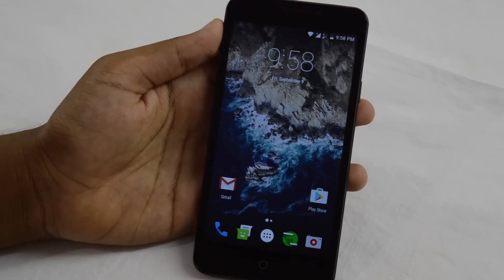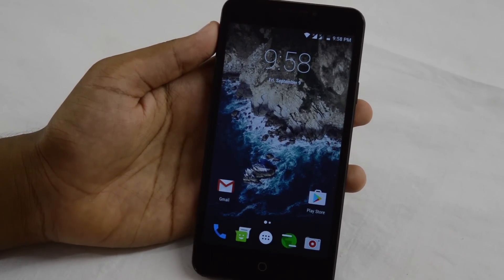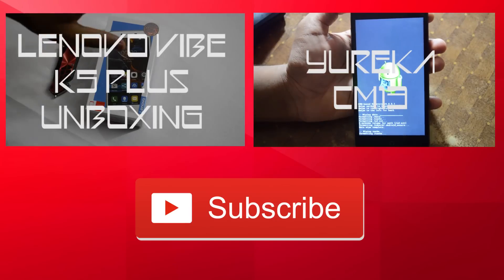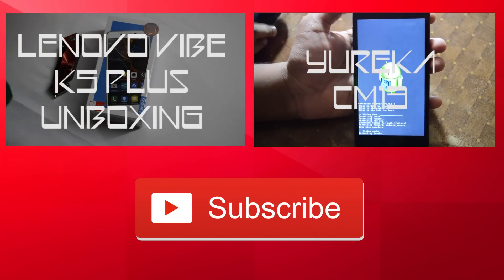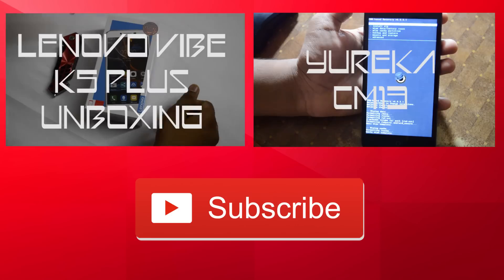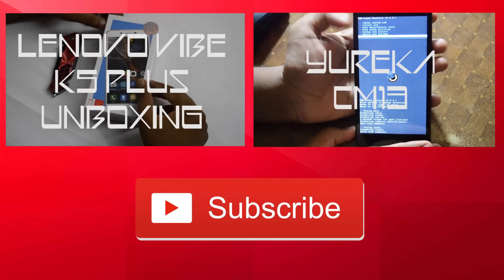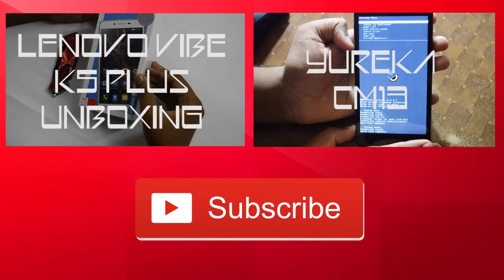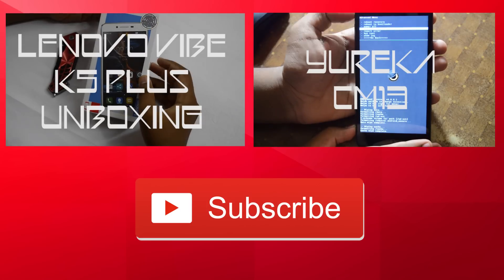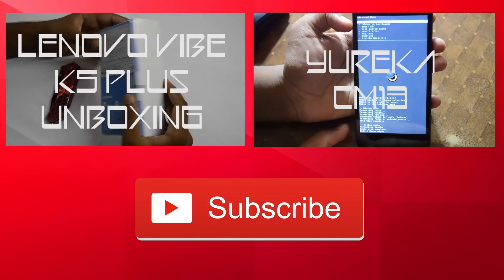Thanks for watching guys. Please subscribe to the channel for new videos like this, and like the video if you enjoyed it. Comment your suggestions or questions in the comment section below. Thanks for watching, have a nice day. I'll see you in the next one. Bye!